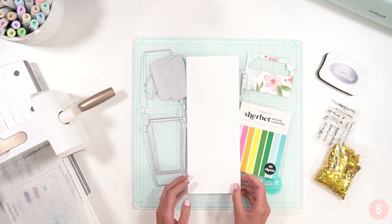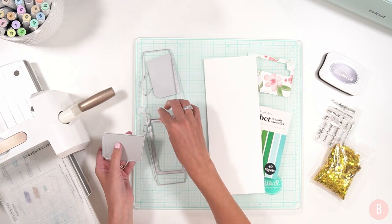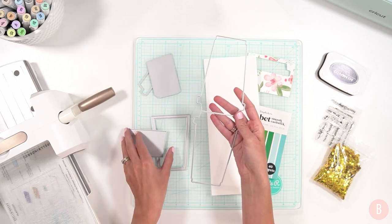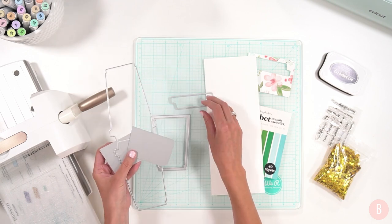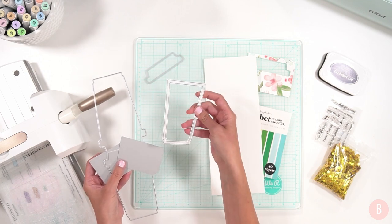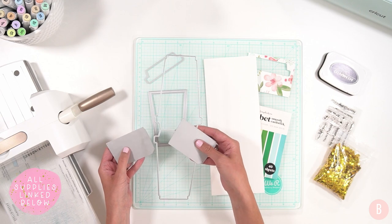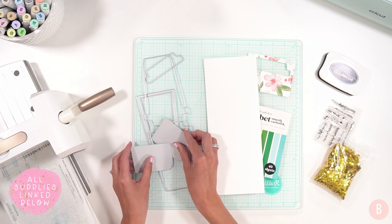I'm going to use this really fun die set that I found — I'll link it down below. It is a cute coffee cup and I thought it was so adorable and it'd be really fun to just slip a little gift card inside. It comes with a variety of little dies. I'll link it down below, and it comes with the little lid and an outline layer that's going to help us create a shaker card. You don't have to make this into a shaker card — there are definitely a lot of ways you could use this die set — but I thought it would be really fun to do a little shaker card.